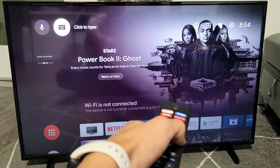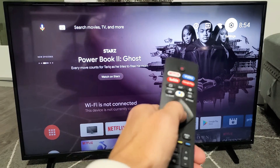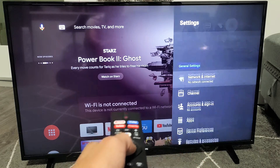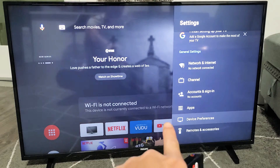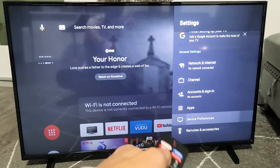Then you want to move over all the way to the right — right there, Settings. Click OK on the remote. Now from here you want to go down to Device Preferences. Click OK.